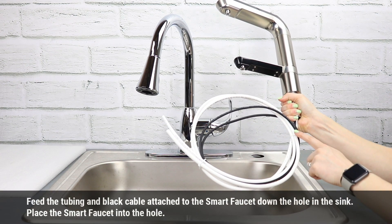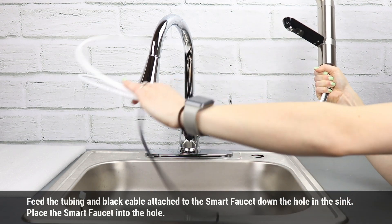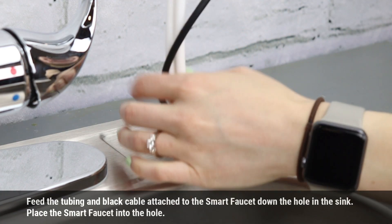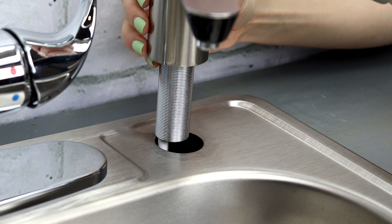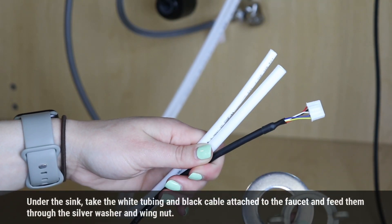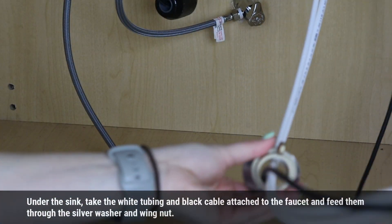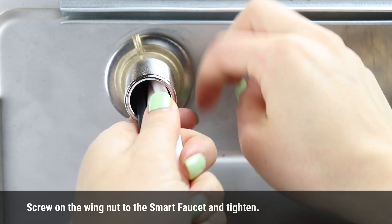Feed the tubing and black cable attached to the Smart Faucet down the hole in the sink. Place the Smart Faucet into the hole. Under the sink, take the white tubing and black cable attached to the faucet and feed them through the silver washer and wing nut. Screw on the wing nut to the Smart Faucet and tighten.